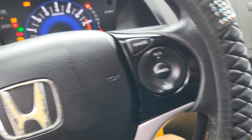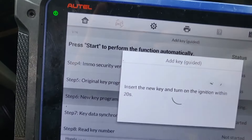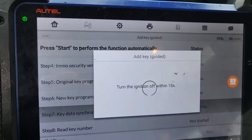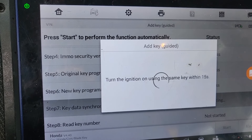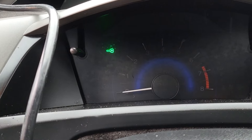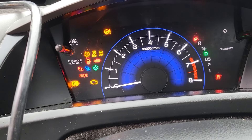Turn the key off. I'm going to get it. Put this one here. Turn the key on within 20 seconds. Let's see what's going to happen now. Do you want to program another key? I said no. Turn the key off. Turn the key off, then turn the key on with the same key. Turn the key off. You can see it here. Turn the key on.